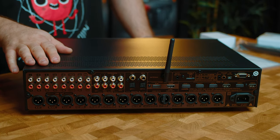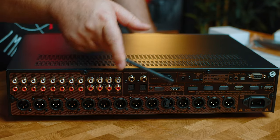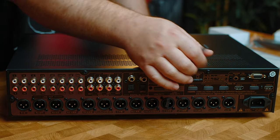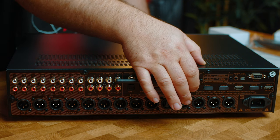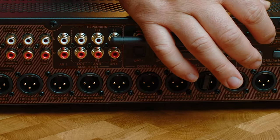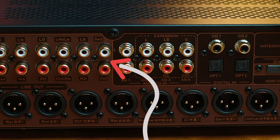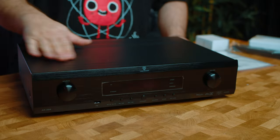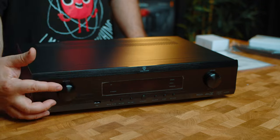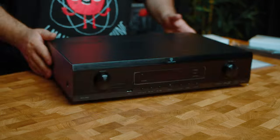It features HDMI 2.0 input and output with support for HDR and Dolby Vision at 4K 60Hz. It has RCA preouts as well as 14 channels of balanced XLR outputs, with each output having a designated speaker location and a single subwoofer on XLR. There are two more preouts for subwoofer 2 and 3, and it can be configured for a maximum channel configuration of 7.3.6 or 9.3.4 depending on your needs.